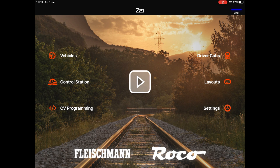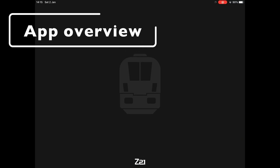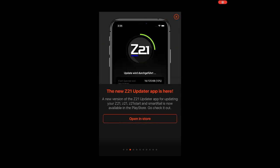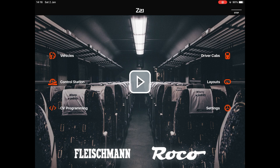Blue tells you that you've got a successful connection to your layout. Open the app and you have to give it permission to connect to the network, otherwise we can't do anything with it. You get a brief introduction on various things you need to know — some useful tips, so worth having a look at those. You also have to accept the privacy policy. Now let's have a quick overview of all the features: there are three buttons on the left, three on the right, and the middle one which is the play button.